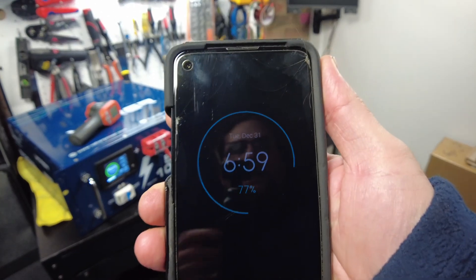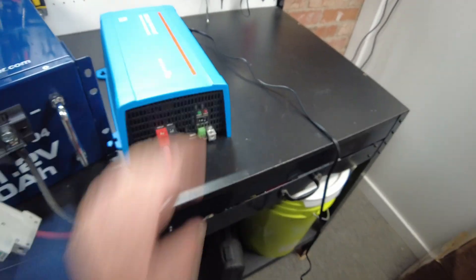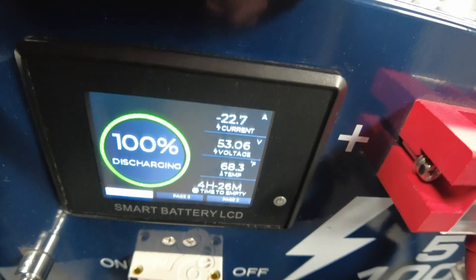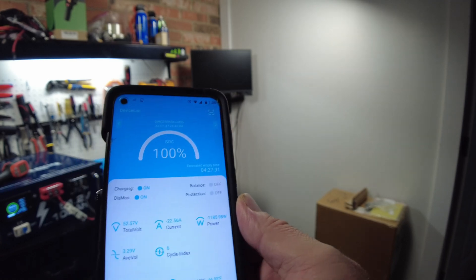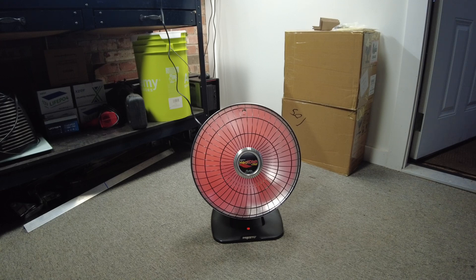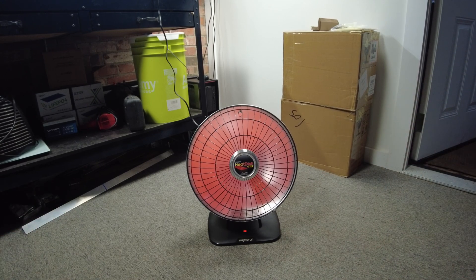It is 6:59, December 31st. Let's go ahead and turn on the inverter. A little light came on and I can feel heat coming on already. Checking the battery — we're pulling 22.7 amps out of the battery. The app on the battery shows 1186 watts coming out. I can definitely feel the heat now. That thing really aims the heat towards the subject — if it's aimed at you it's heating you, and it feels fantastic.